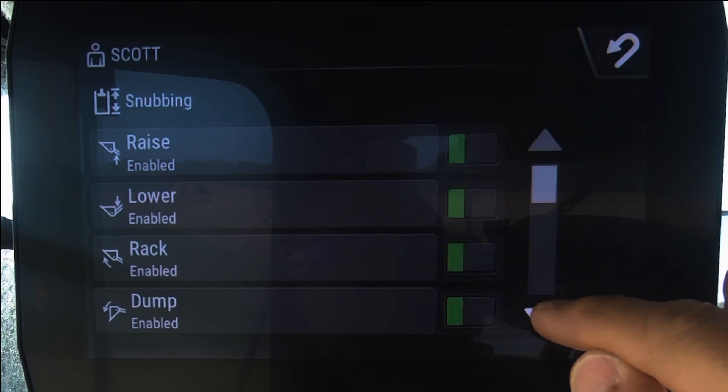a lower, a rack, a dump, or even a dump stop snubbing control on that machine.